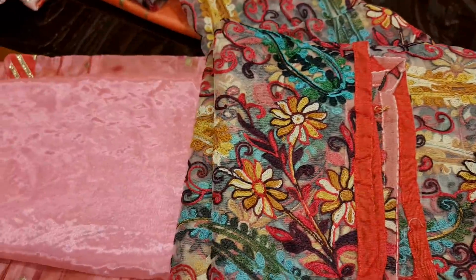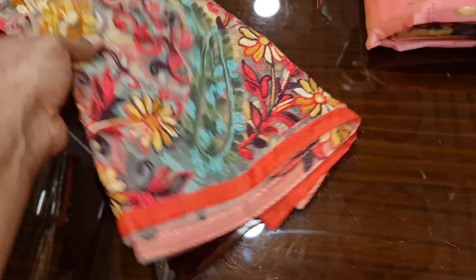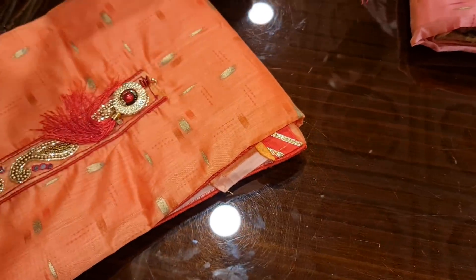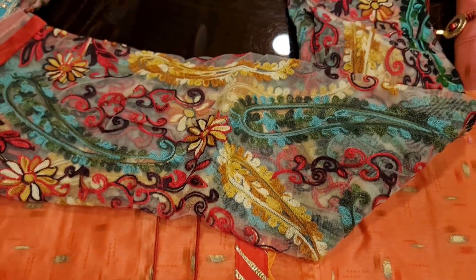We have to work on the super netter. This is the pink color. This is a two-toned color. And there is a vintage color. This is very beautiful. It doesn't have to work on a uniform dress.